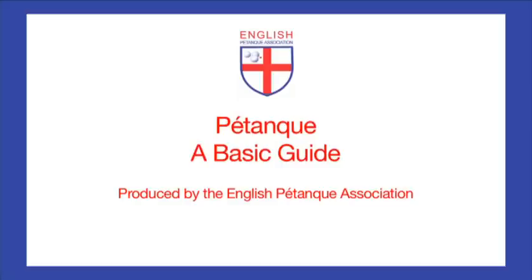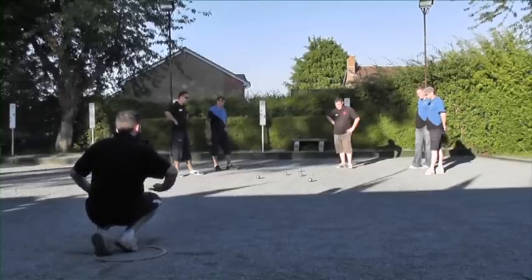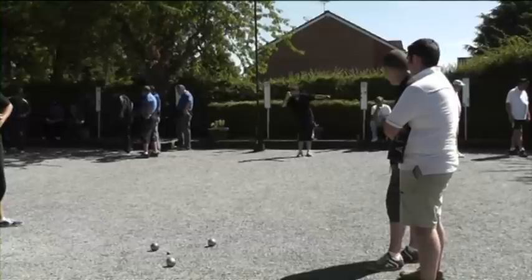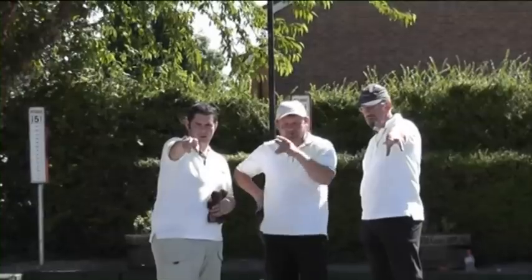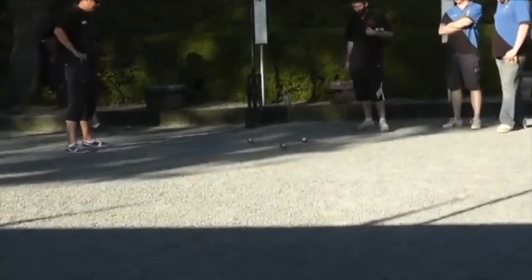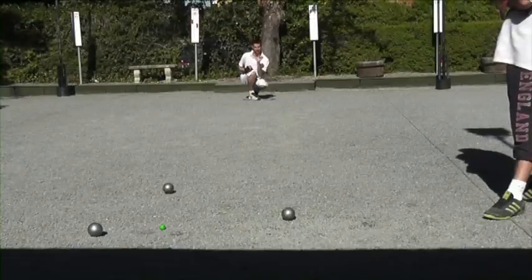This video, produced by the English Pétanque Association, is designed for coaches, clubs or individuals to use as a basic guide to the sport of pétanque. It demonstrates the basic techniques of the game and attempts to explain the rationale behind such factors as choosing the right ball, the delivery of various shots to cope with a variety of playing conditions and also basic tactics. It also suggests practice routines which you can use to improve your skills, and ideas on teamwork and making the best use of the abilities of the players in your team.